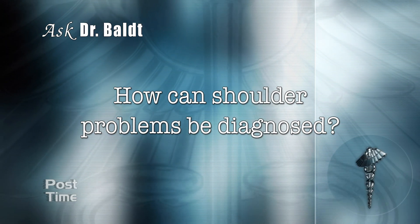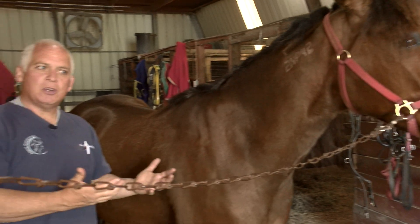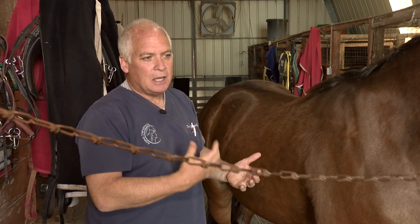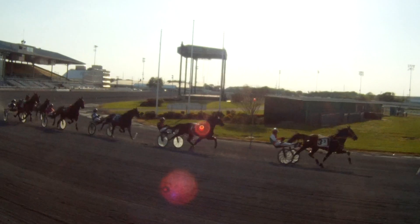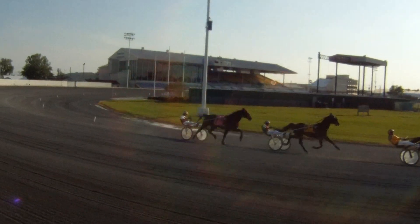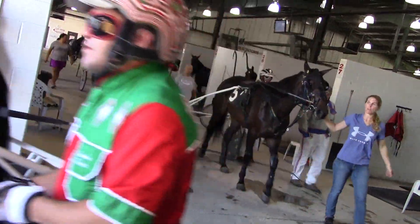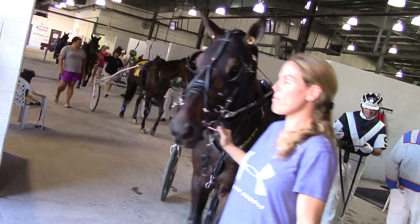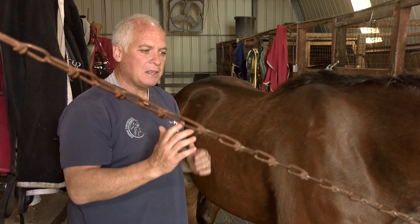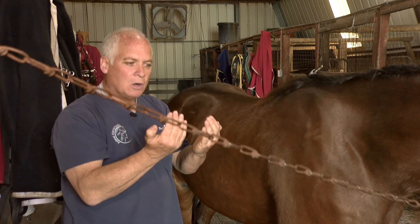How can shoulder problems be diagnosed? It's not easy to do x-rays on a horse's shoulder — they can be done if there's a suspected fracture. If ligamentous or muscle tears are suspected, a diagnostic ultrasound can be performed by the veterinarian. Most commonly, the most important thing is observation: watch the horse walk, trot, or run and look for symmetry, meaning right to left extremities moving at the same manner, speed, and position.